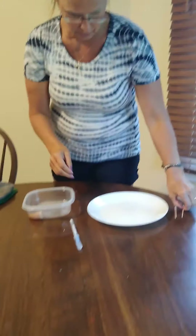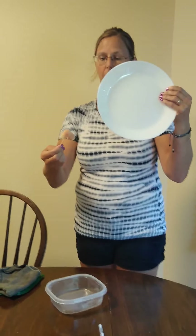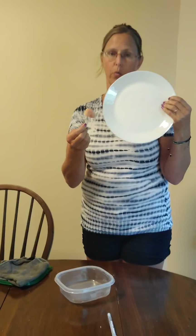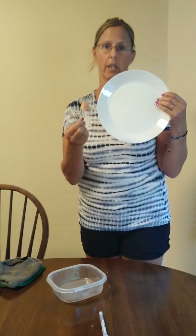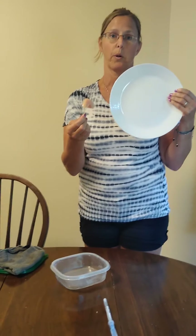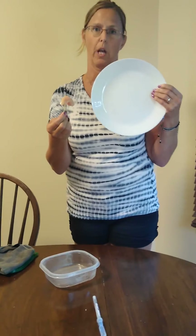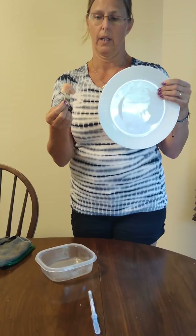So what I'm going to do is I have a plate here and a piece of raw chicken. I'm going to smear the raw chicken on the plate and use my Envirocloth to clean it up. What will happen is it will take care of the proteins, which is what bacteria grows on. We are manually cleaning, not chemically cleaning.